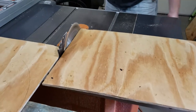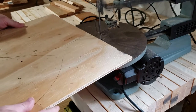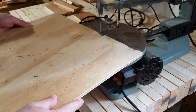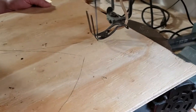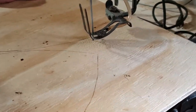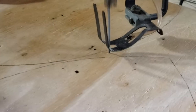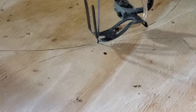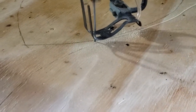It should now be a manageable size to work with easily on your scroll saw. We're going to cut out our candy corn leaving about an eighth to a fourth of an inch all the way around the perimeter. We're not going to cut right on the line because we'll do that with our sander — it's just easier and it gives us more control that way.